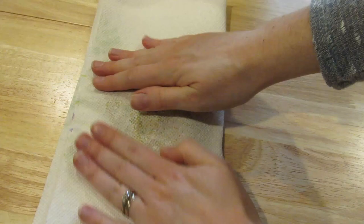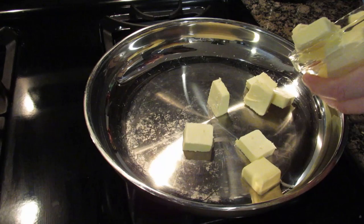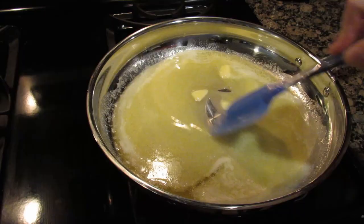Next we're actually going to try and squeeze all the liquid out of the pumpkin, so I'm just going to put it onto a double folded paper towel. I'm going to fold it over and squish. You can use a paper towel or a clean towel to do this too. Next step is that we want to brown our butter. To do this we're going to stir until it's melted and let it boil a little bit past until it starts to brown.